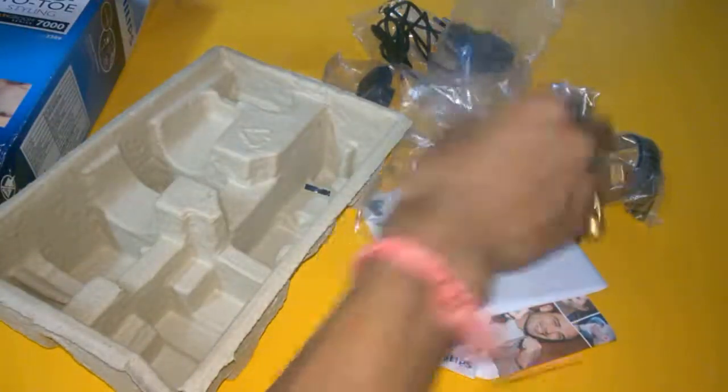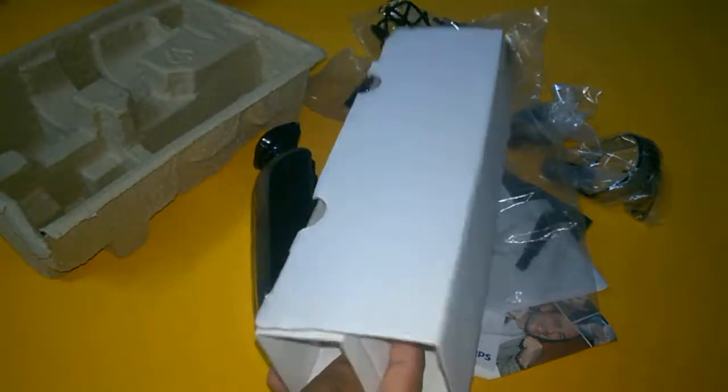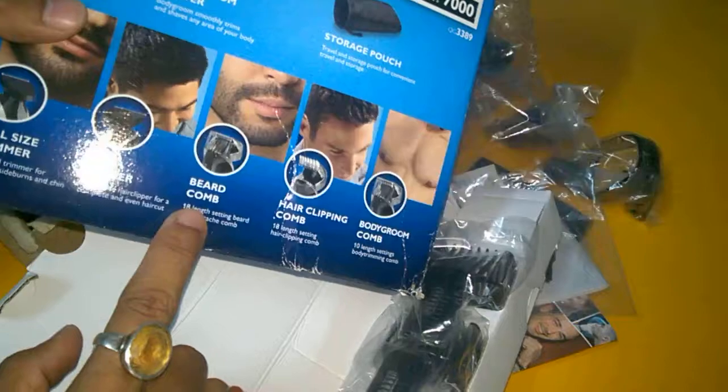What I actually get: here is the body groom comb, and this is the total length guide set by which you have to trim your hair. There is a hair clipper and beard comb and hair clipping comb — I will show you the looks and the quality of this one.